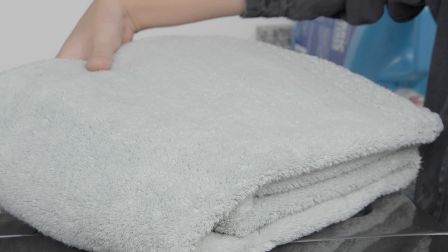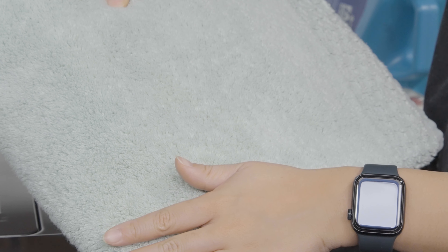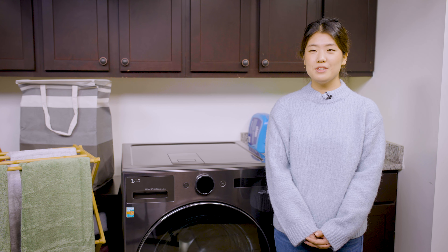Heat pump technology dries at lower temperatures and is gentler on the clothes. This is an added benefit for our consumers, but it can lead to longer dry times than a traditional dryer.